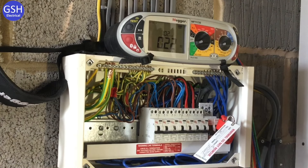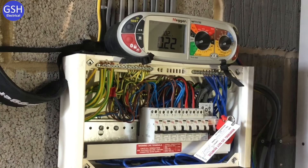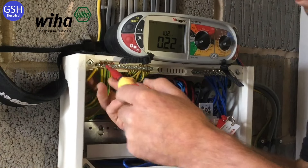We're accepting the reading of 0.22 ohms — that's fine. Graham now puts the 16mm earthing conductor back into the consumer unit, using a torque screwdriver to ensure it's refastened to the manufacturer's required torque setting.